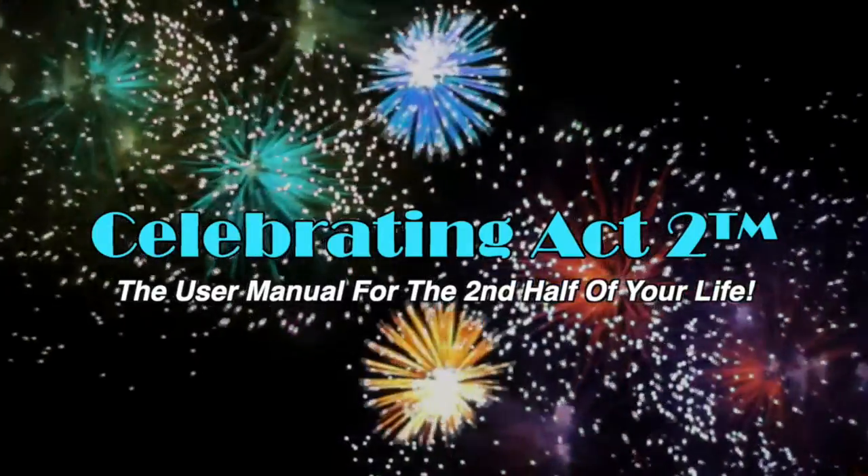Welcome to Celebrating Act 2. Celebrating Act 2 is the user manual for the second half of your life. Everybody, we're here again, the three of us. I think it's my turn to say hello. Welcome to Celebrating Act 2.